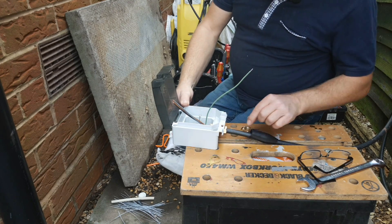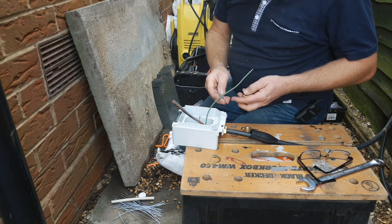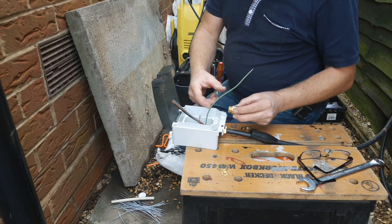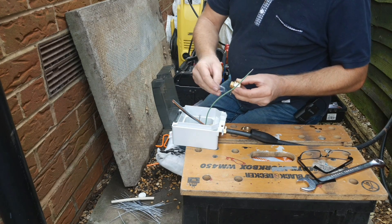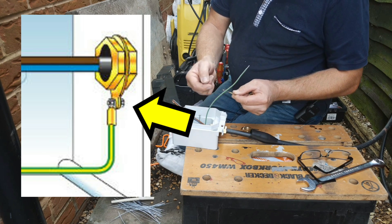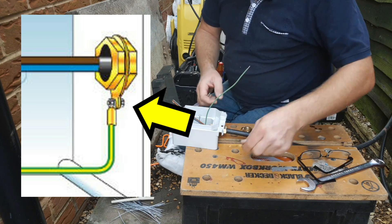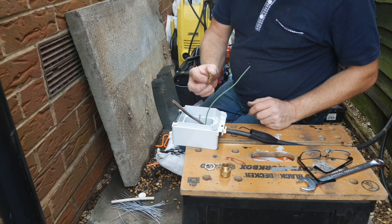Now we need to connect our gland into our enclosure, whatever that enclosure might be, and that's where the banjo and the nut come in. Push the wires and the gland into your hole in the bottom of your enclosure, put the banjo over and the nut and tighten it down. Now to the banjo you would normally connect a piece of earth cable using an eyelet and a nut and screw — that's the traditional method — but I would thoroughly recommend that you use some of these earth nuts.